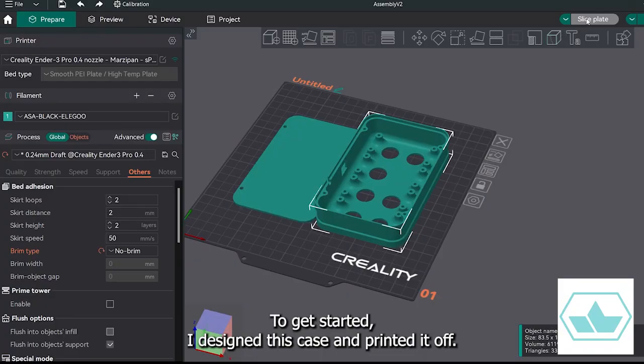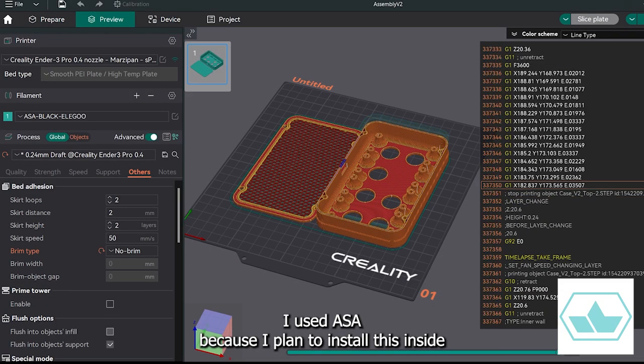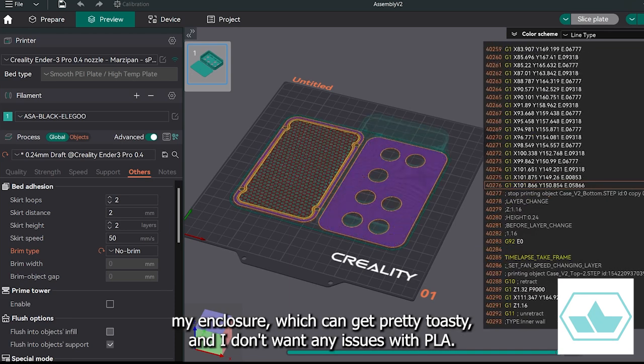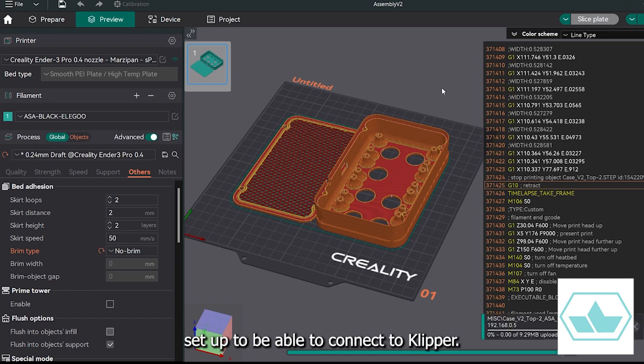To get started, I designed this case and printed it off. I used ASA because I planned to install this inside my enclosure, which can get pretty toasty, and I don't want any issues with PLA. With that on the printer, let's move on to getting the microcontroller set up to connect to Klipper.